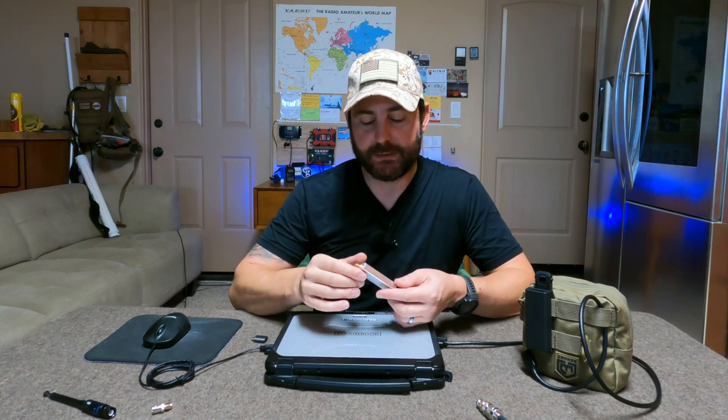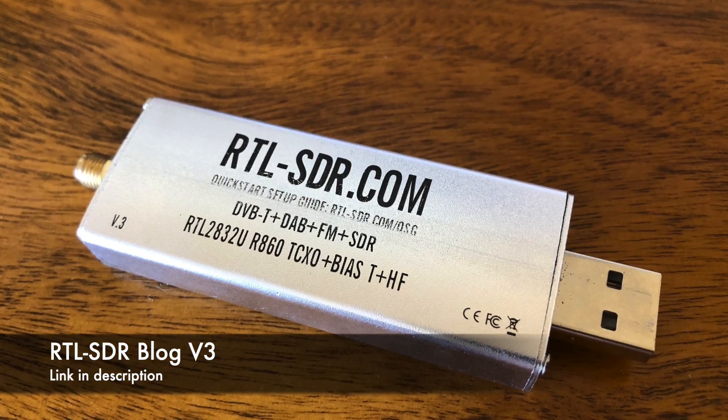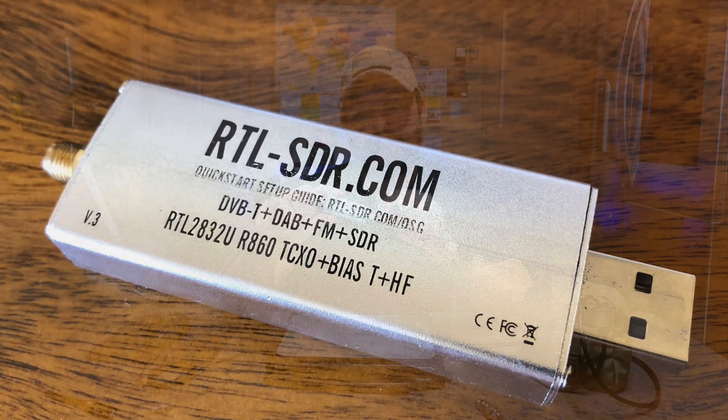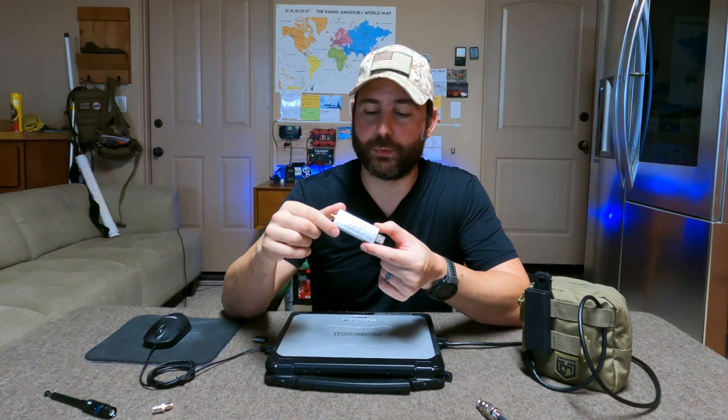Let's talk about the hardware you're going to need to do this, and it's very minimal. In fact, you pretty much own almost all of it already. So the first piece you're going to need is an SDR. I'm using the RTL SDR Blog V3. This is going for about $30 today on Amazon, and I'll put my affiliate link below if you guys want to help support the channel. What's cool about this is that it has a USB-A port, so all you need to do is plug it into your computer and then install some software, and you're pretty much good to go.